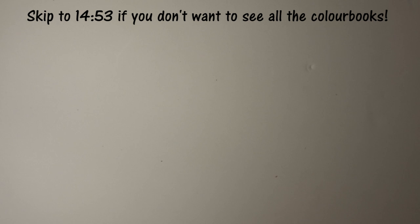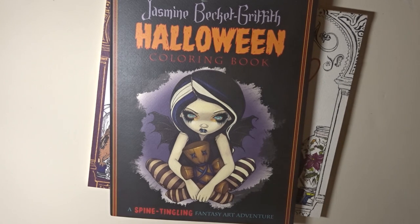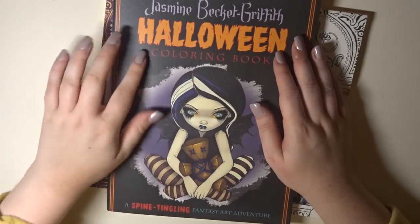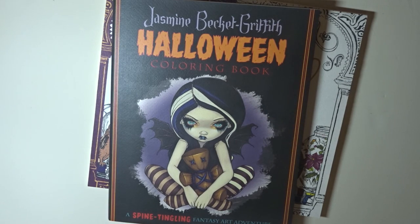Now we're going to go on to colour books. The first few just came in the mail yesterday. These feel much higher quality than the ones I've been buying — I've been buying ones at like £5.99 and £9.99, and these were about £13. I just want to say that Jasmine Beckett-Griffith is an amazing artist and I think people should buy books that are more from artists rather than from TV shows — you should support artists in the community doing their original artwork.